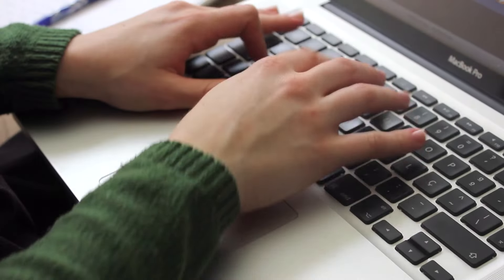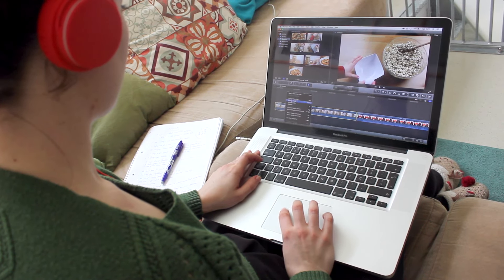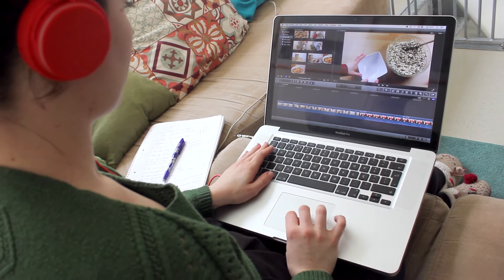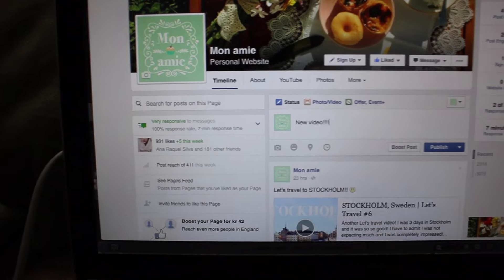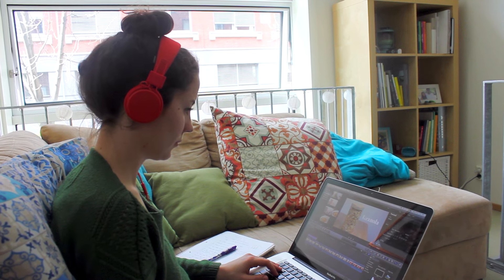And finally it's time to edit. The program I use is Final Cut Pro and I love it. My background music is either from the YouTube music library or from bensound.com. Then I share my video with you guys on YouTube, Facebook, and Twitter, and then it's just waiting to see how it goes. I truly hope you enjoyed this video and I'll see you guys next week. Goodbye!